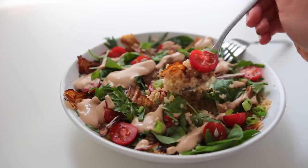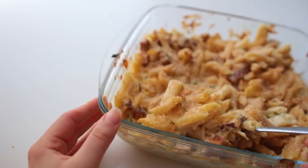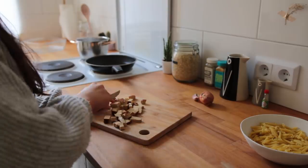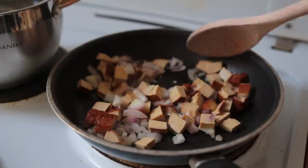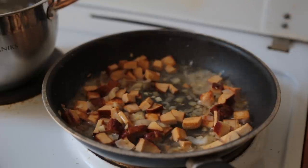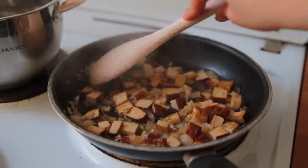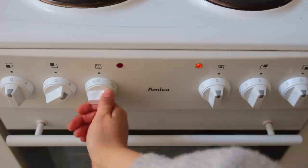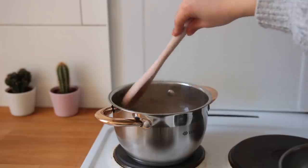Recipe number four is a cheesy pasta bake — a recreation of a favorite childhood meal — with smoked tofu as the ham substitute. Chop half a block of smoked tofu, an onion, and a clove of garlic. Add oil to a skillet over medium heat, add the tofu and onion and sauté for five minutes, then mix in the garlic for another two minutes. Pour in some white wine — a pretty essential ingredient, though veggie broth works as a substitute — and let the alcohol evaporate. Preheat the oven to 200°C and cook your short-cut pasta two minutes less than the package says.